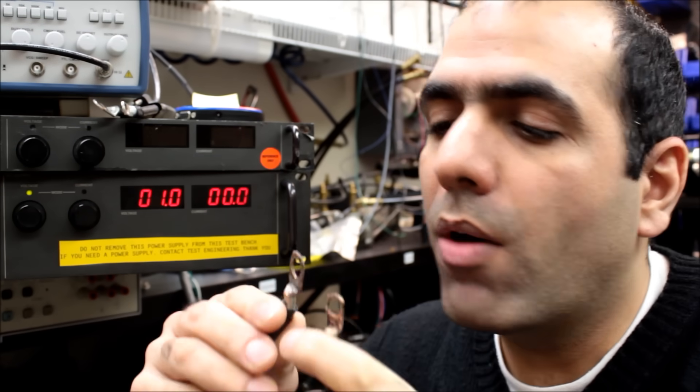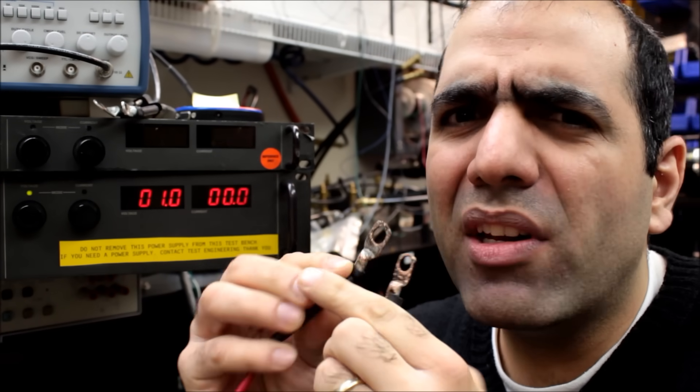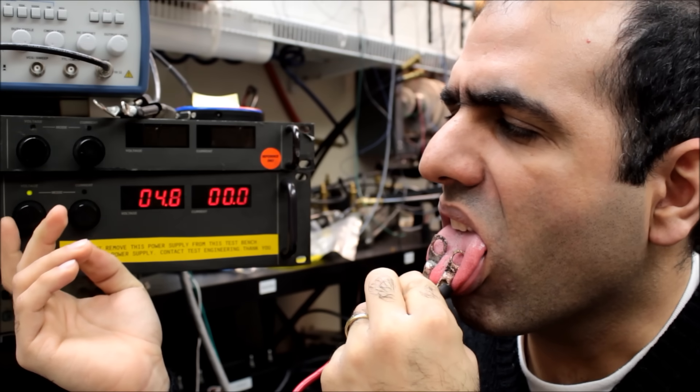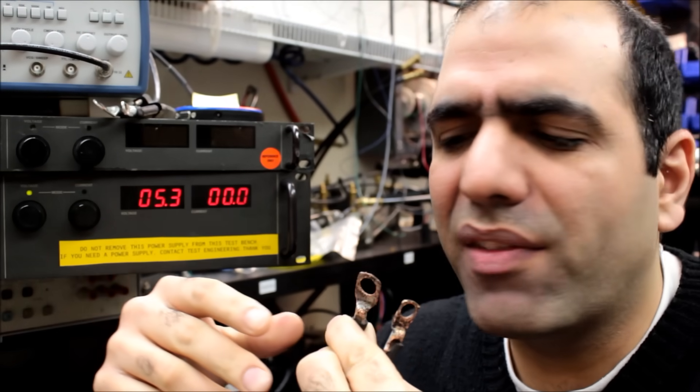This time I start from one volt and I'll watch for four levels: when I start sensing electricity, when it becomes annoying, when it feels like torture, and when I can't raise it anymore. Here we go — I barely feel it at one volt. Around five volts it's kind of annoying.